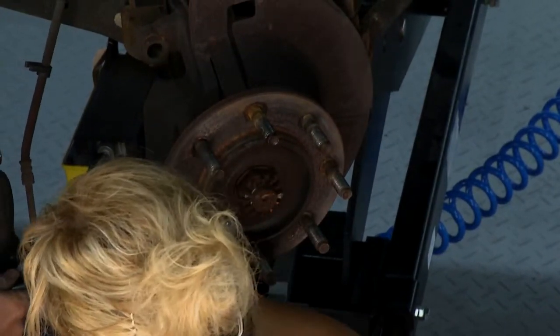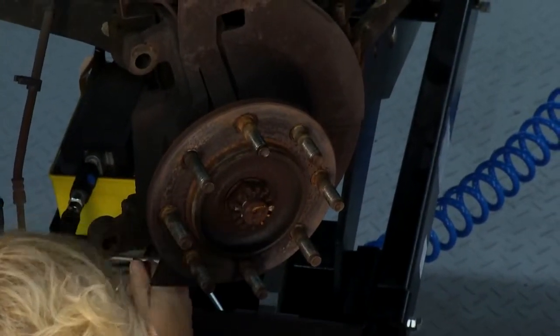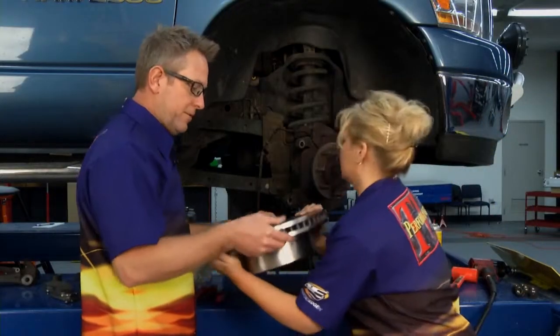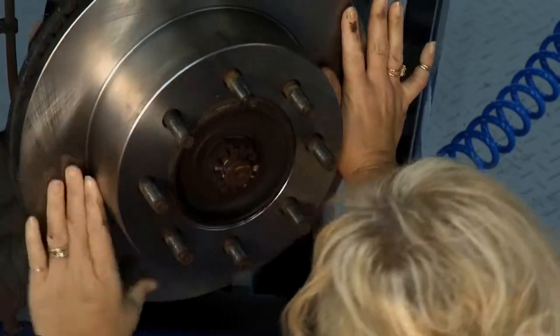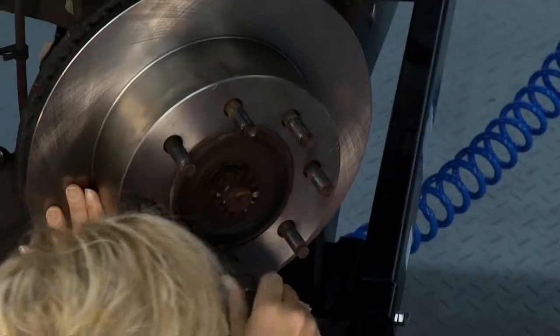Tighten that over — just use one of the old brake pads — tighten it up a little bit and push those pistons back in. That way when we get our new pads on, the caliper will slide right over them. Kathy, ready to put the new rotor on? Slide that on. There we go — slid right on. I'm going to put a nut on there just to hold it so we can put everything back together.